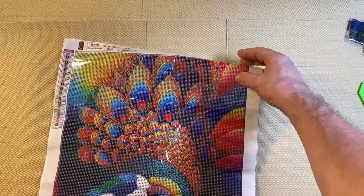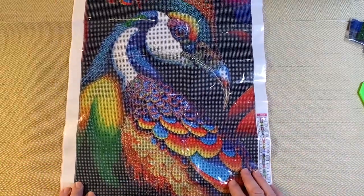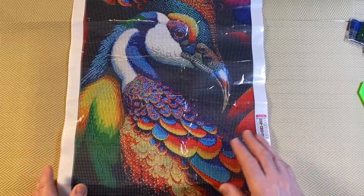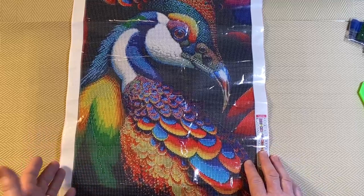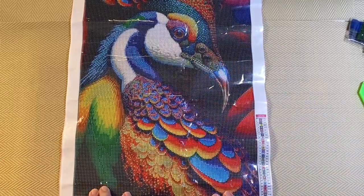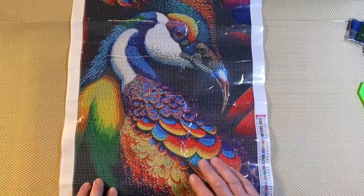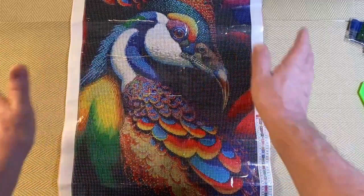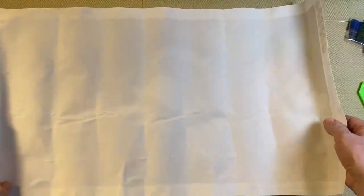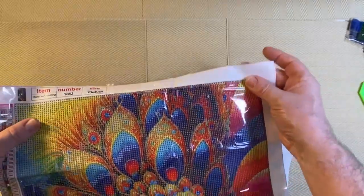Once you've got the drills on it, it's more difficult to flatten, so be patient. Put heavy books on top, leave it for a few days, take them off, and see if it's flat — if it is, you're ready to go. Alternatively, some people put the canvas under their mattress, which flattens it as well. Personally I use heavy books on the floor or a table. If you can still see waves, put the books back on for a few more days.